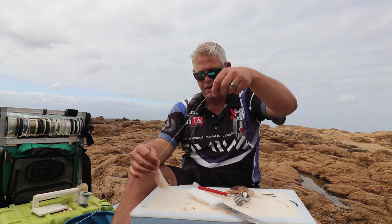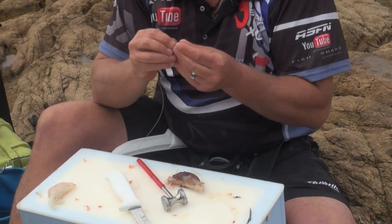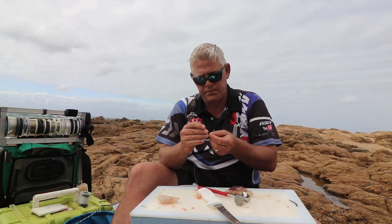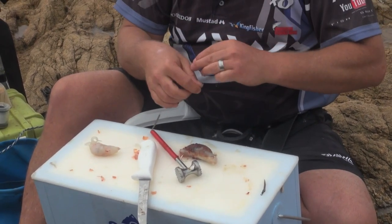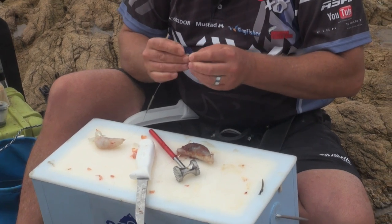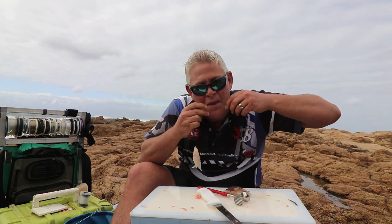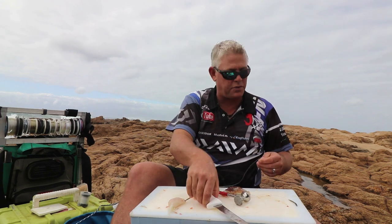Then for the top hook, going slightly shorter but doing exactly the same thing — onto a swivel, figure of 8. Now obviously you'll make this trace before you tie your bait, but I tied the two bait demos quickly and I'm using those. You can have a throw with them in the water and see if anything eats it — that would be perfect.